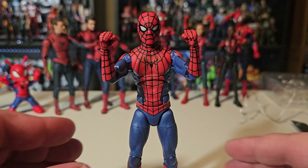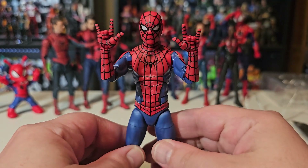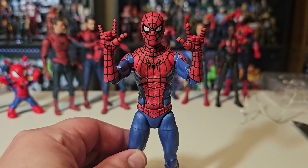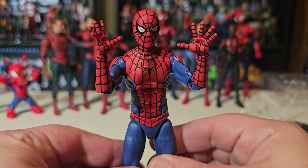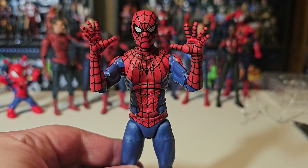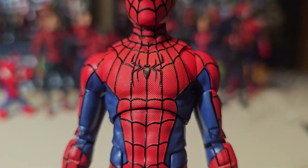Spidey comes with two close-fisted hands, two web-slinging thwipping hands, and two wall-crawling hands. I'm very happy and proud that he has all the sets of hands. The red parts on the suit have a great texture to them.